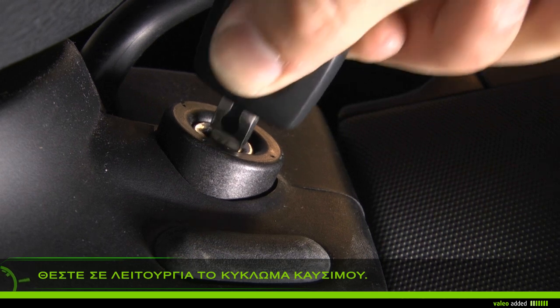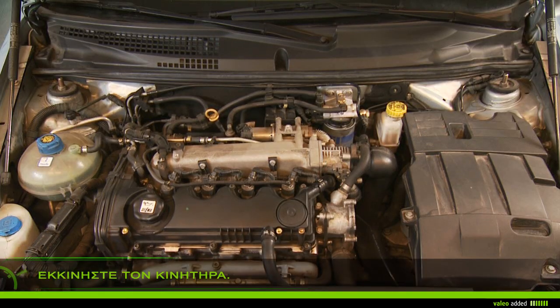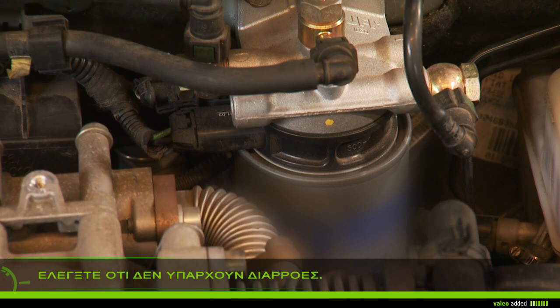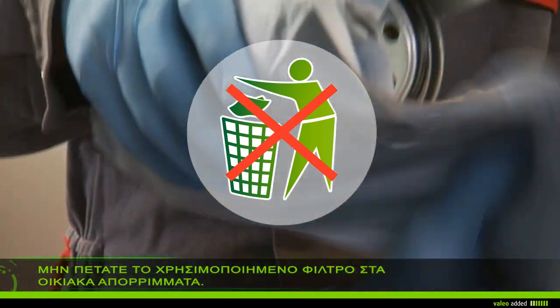Prime the fuel system by turning the ignition key on, or as stated in the manual of your vehicle. Start the engine and let it run several minutes until a stable engine speed is reached. Check there is no leak on the circuit.